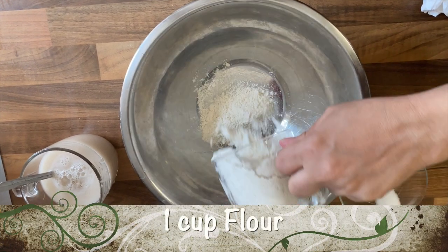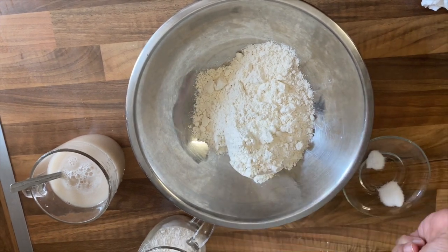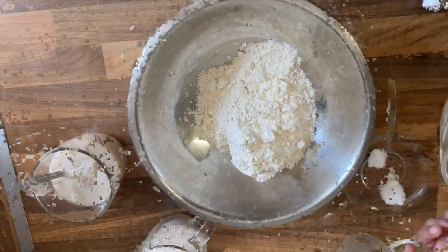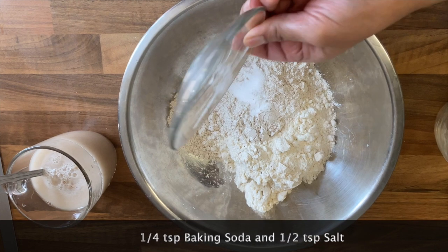First of all, add one cup of all-purpose flour to the mixing bowl, then add half a cup of wholemeal flour. Then add a quarter teaspoon of baking soda and half a teaspoon of salt.